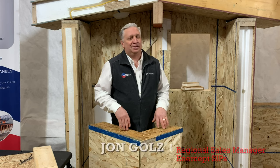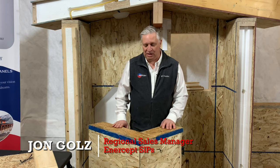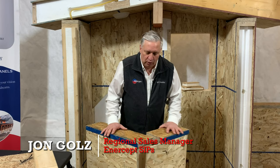I love this question because this is one of my very favorite parts about building with Intercept ready-to-assemble SIP panels. So here's the easy answer, the quick answer, on our model below us here.